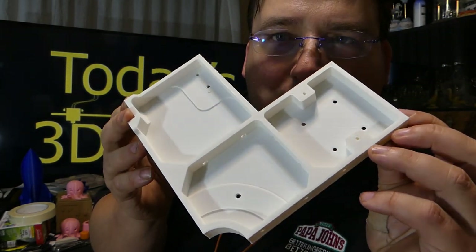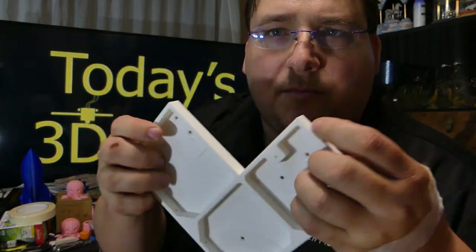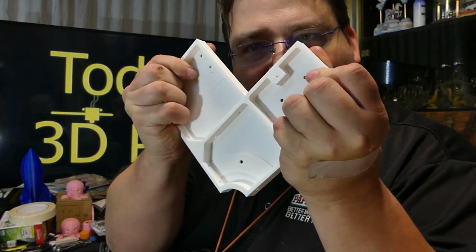I did this in my standard 3x3x3 — 3 top, 3 bottom, 3 perimeter. So it comes out nice and stiff. I mean, this is crazy stiff.